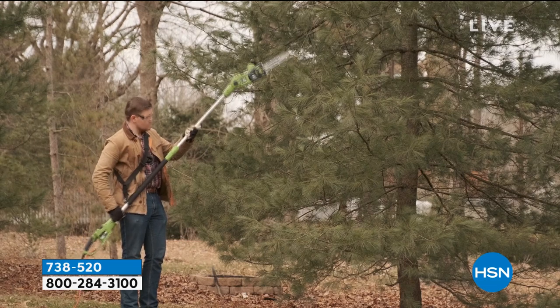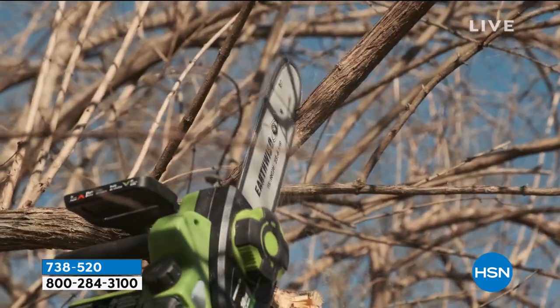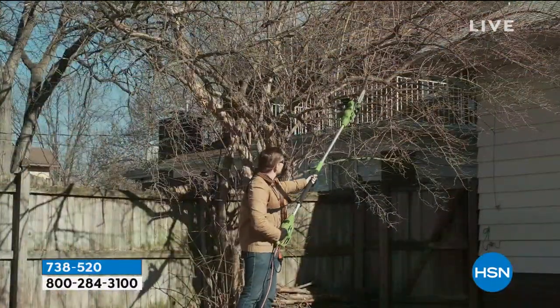Don't ever get on a ladder with a chainsaw unless you are a professional. What's nice about this is you can articulate the head so you can angle it, and you can get those big branches that are hanging over your house.